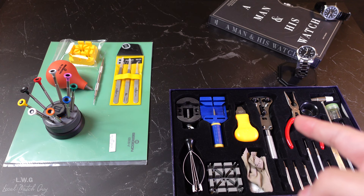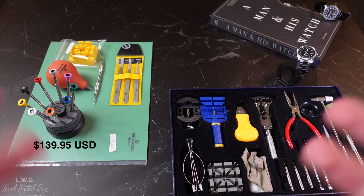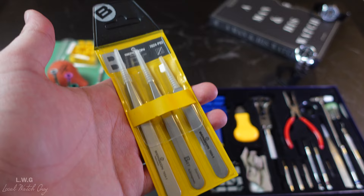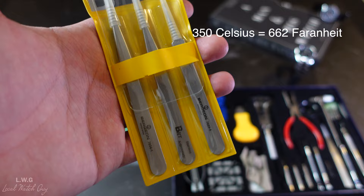This screwdriver set was around $140 from Esslinger — a very amazing website with very good customer service, arriving in approximately a week. Next are the non-magnetic Bergeon tweezers, which all have covers for their tips for safety. These Bergeon tweezers differ from the Amazon set simply because they're anti-magnetic, made of stainless steel, and temperature resistant up to 350 degrees Celsius — a crazy high temperature. They're also supplied in a nice pouch so you can store them safely.